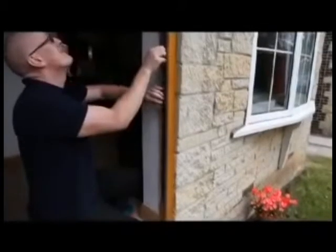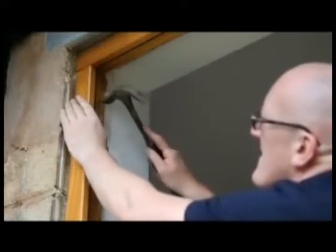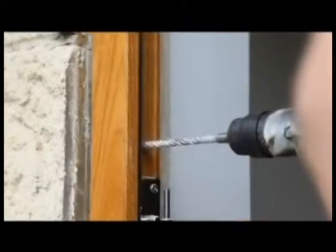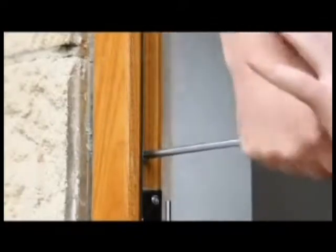Temporarily remove the one-piece metal keep and weather seal from the door frame rebate. Use frame fixings appropriate to the surrounding construction. For a typical brickwork construction, use masonry fixings. Drill and countersink a minimum of five holes into each of the frame jambs, a maximum of 150mm from the top and bottom corners and equally spaced in between.